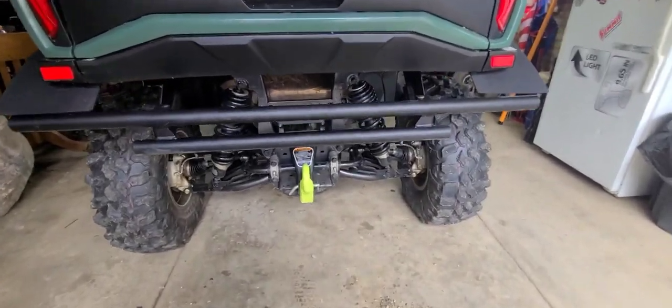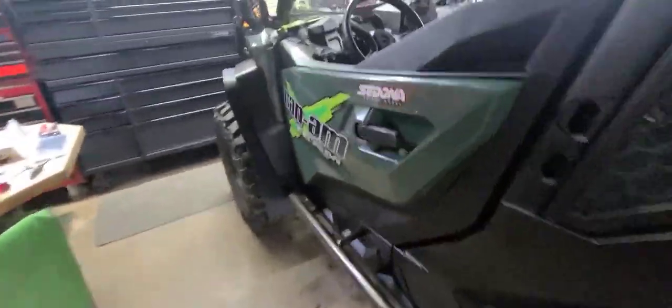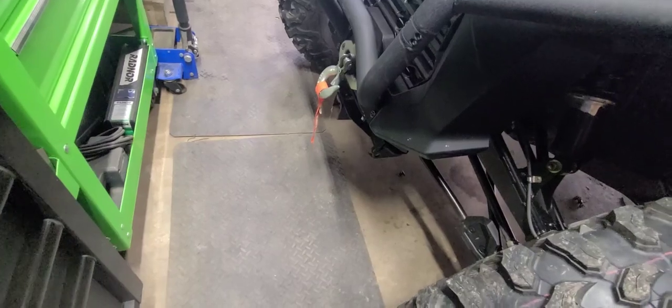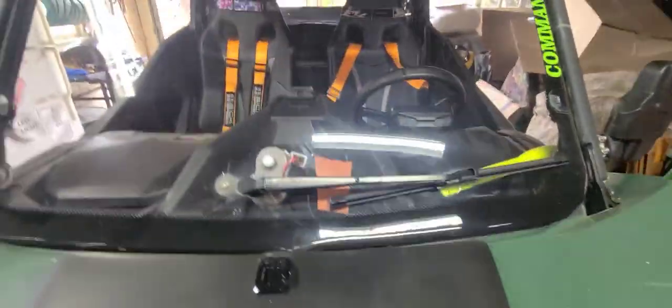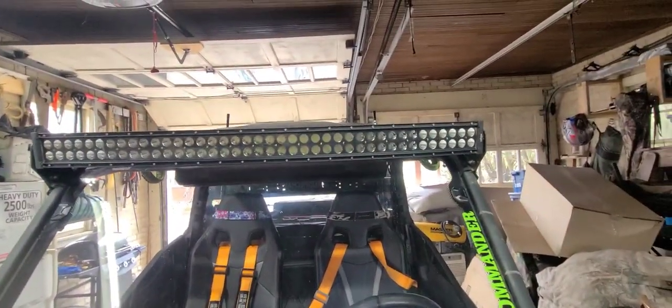The KFI rear bumper — I built this. One tip I have: we all put bigger hooks, the 3/8 hooks, on our winches. It helps because some of the shackles are a bitch, so we use big stuff just to be safe. There's a piece of rubber down in there. I got the KFI windshield wiper and the light bar. These little lights here fit in there pretty good.